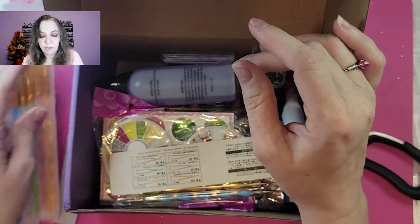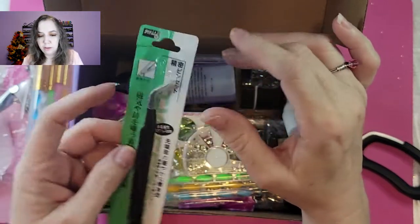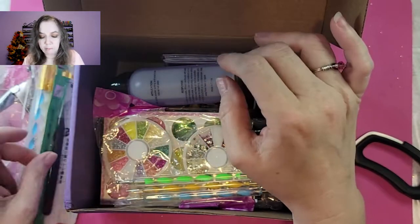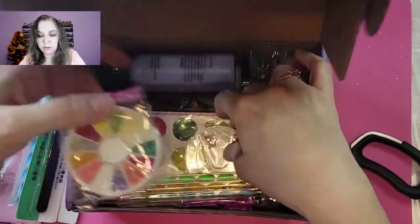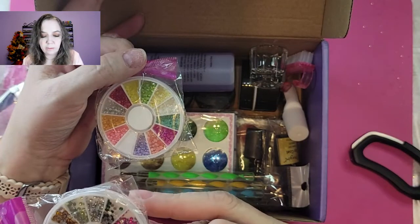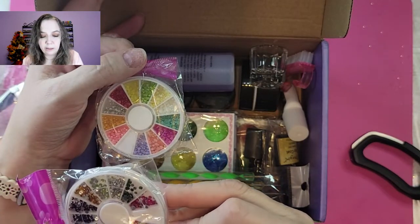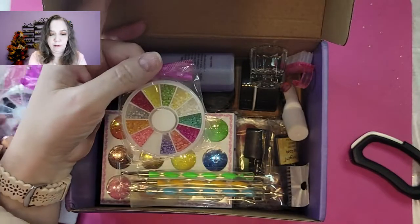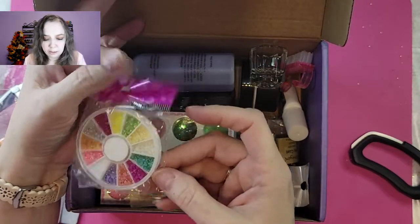We've got tweezers — the good pointy kind for picking up your rhinestones. Speaking of rhinestones, we have got a lovely little disc of rhinestones. We've got pink, green, silver, red, blue, and black — very, very nice.